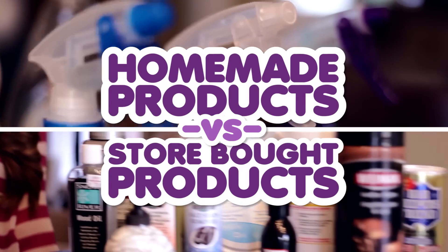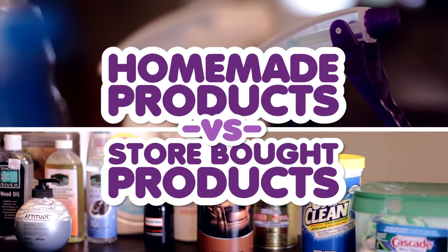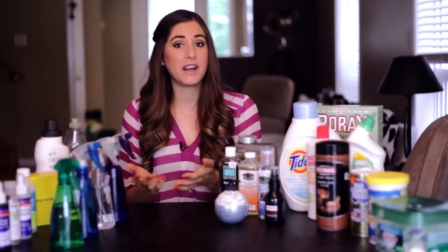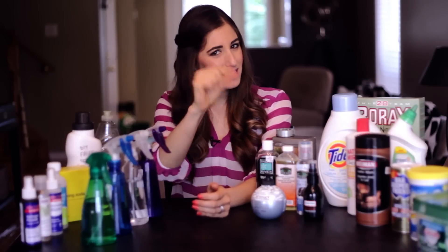In the comments section of that video there were many who asked my opinion about store-bought cleaners or big-brand cleaners like these ones, so today I'm gonna give you my opinion. The simple answer is I use both — so there you go, thanks so much for watching! Now for those of you looking for something a little more detailed, allow me to expand on that.